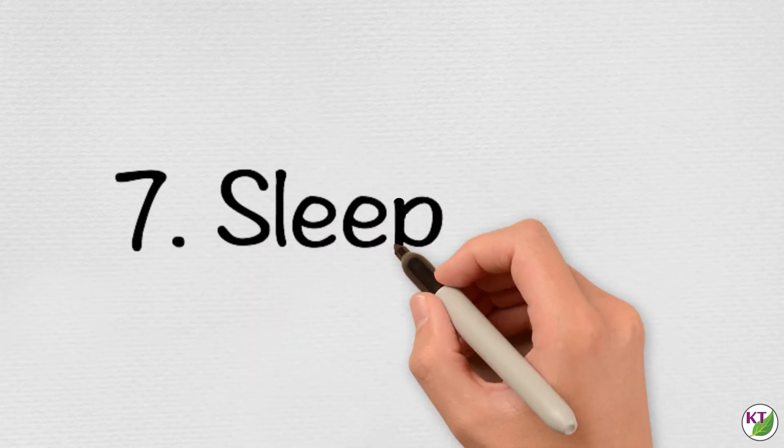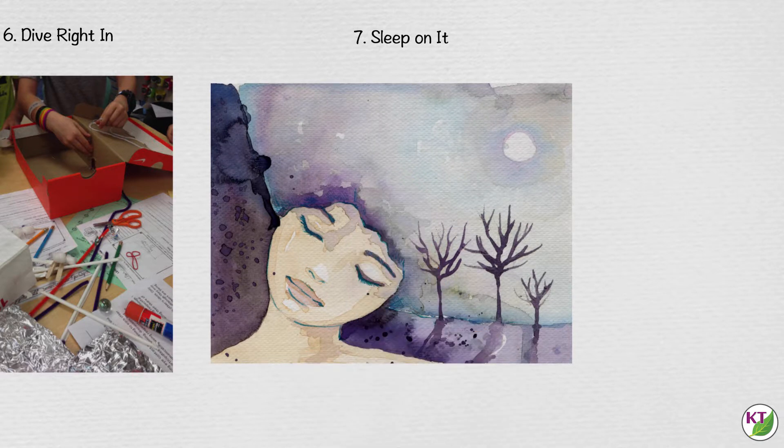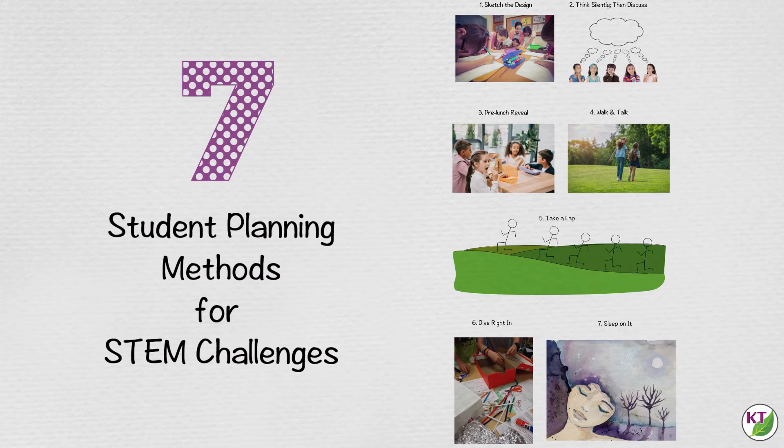Sleep on it. Have you ever thought of the perfect thing to say to someone just a day too late? That's kind of what this method is all about. It's another one for the introverts, the ponderers, the mullers, and those for whom time-based tasks arouse anxiety. Although a valid approach, I still use this one sparingly because some of my students in the past have used the time to research designs online or gotten ideas from their engineer parents. Since, at least for the first iteration, I want to see innovative, somewhat spontaneous, student-centered work, I try to limit research of any kind until we are preparing for the second iteration of a challenge. Still, some of my best ideas have come to me in a dream, so I like to keep this method in the rotation.